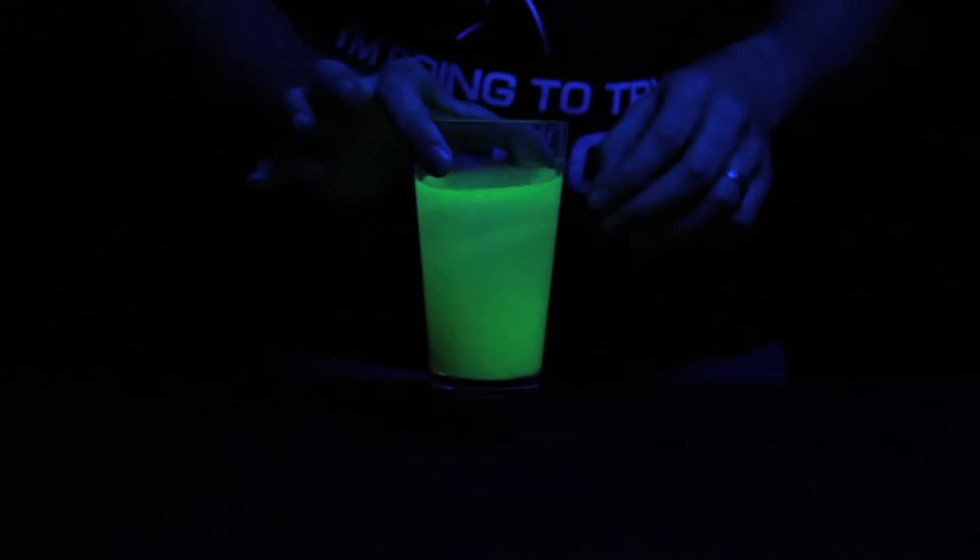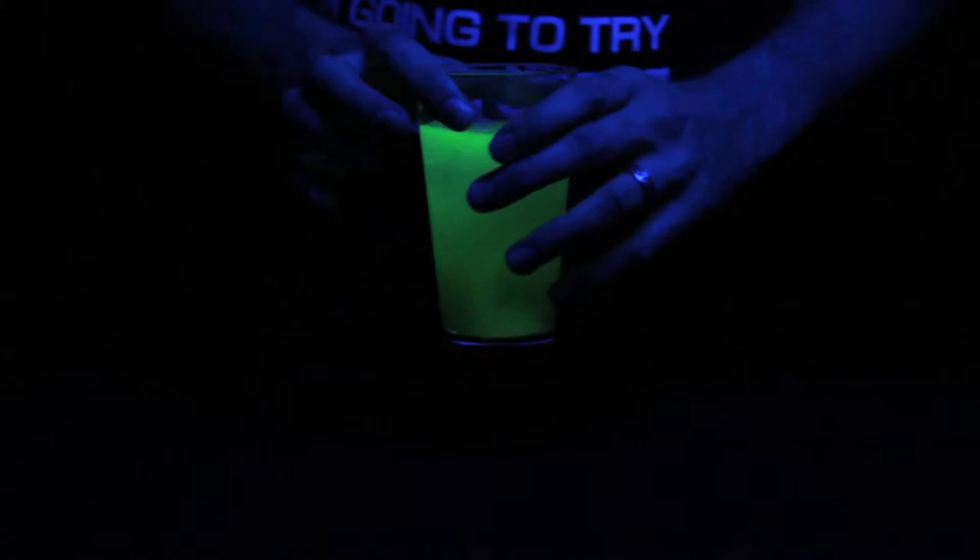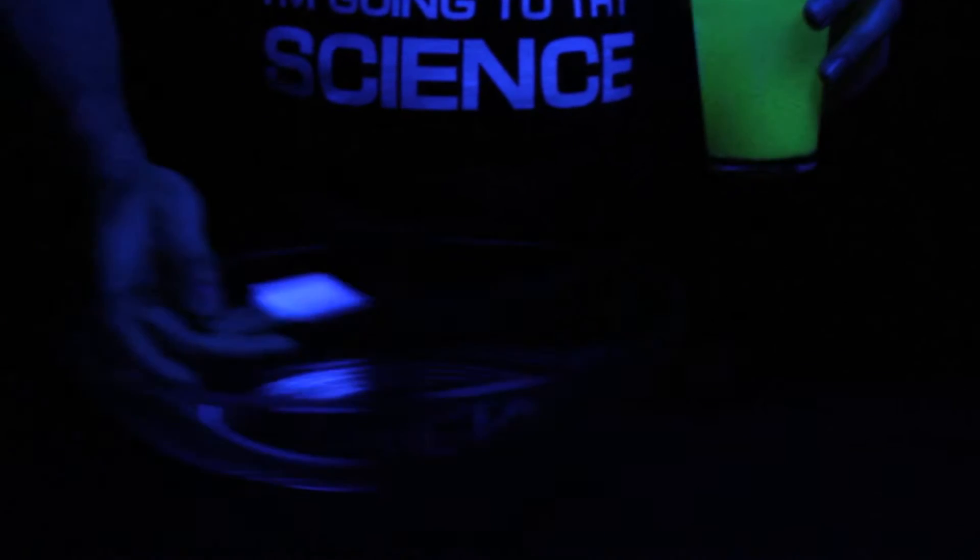So now let's see what it looks like under a black light. Check it out. That's cool — it's glowing. Look at that. All right, let's see. Let's try this.